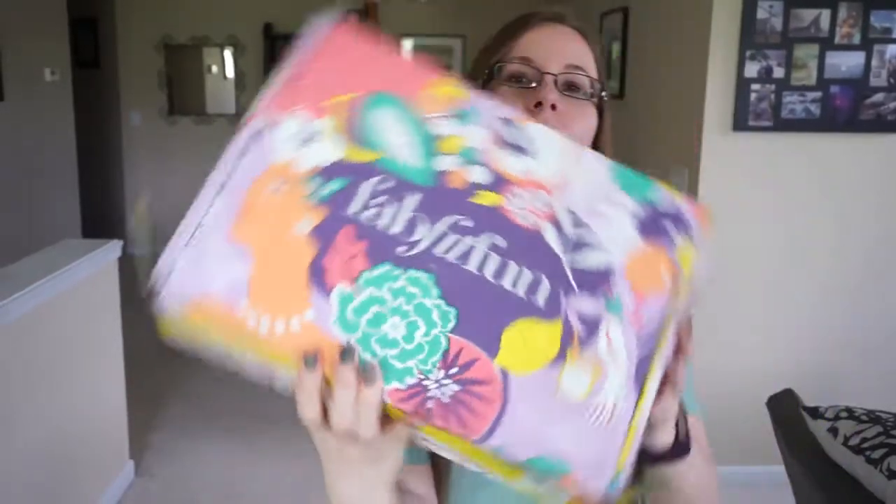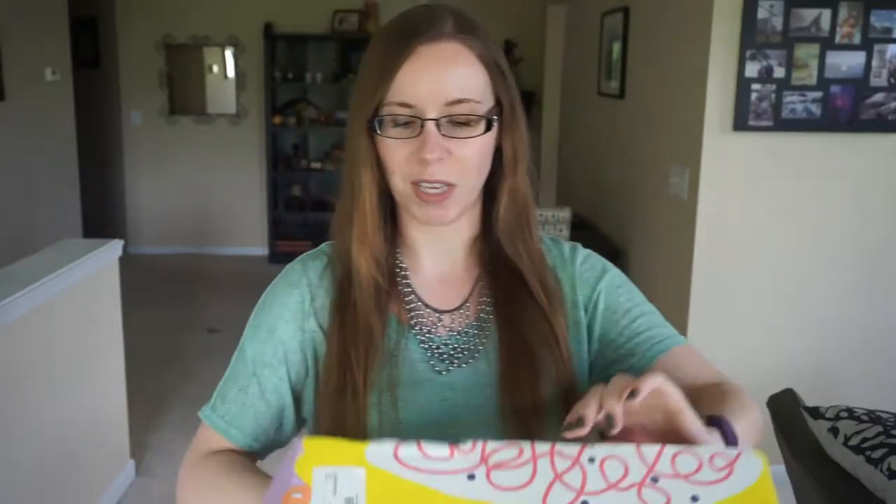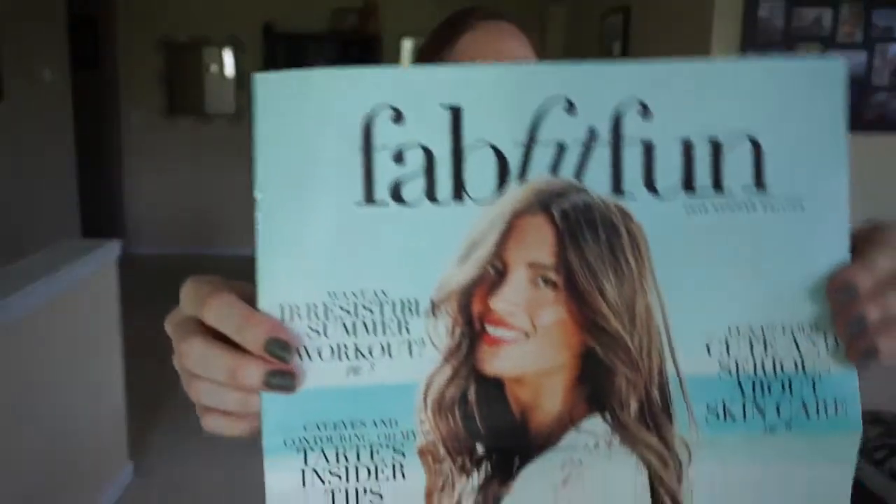It's my birthday month and I've been pretty good at not buying frivolous subscription boxes all year, but I want to spoil myself a little bit. So I picked up the FabFitFun box for June specifically for one item, so we will see when we get to that one. I've gotten a couple of them before, but this one is the summer edition.